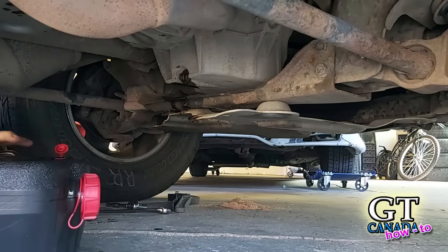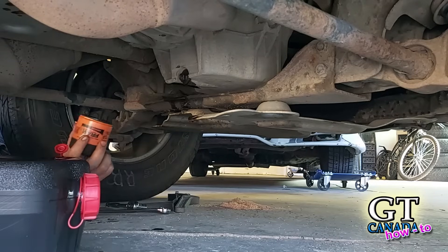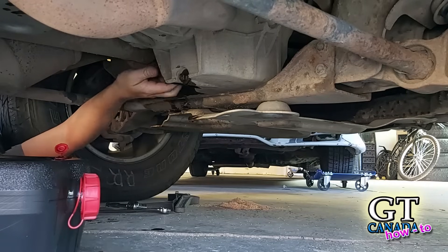When you wrap it, put a little oil around the gasket on the new filter. That helps get the seal nice and wet so it seals better — the rubber can dry out, so we're just re-lubricating it so it seals properly. And that's all out of the way.